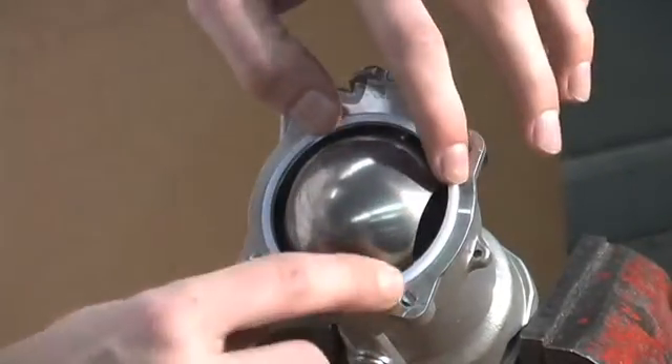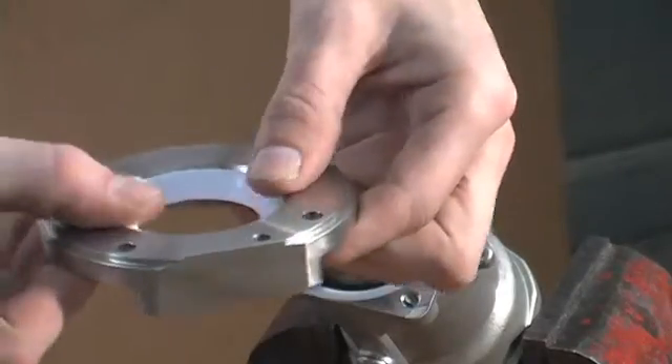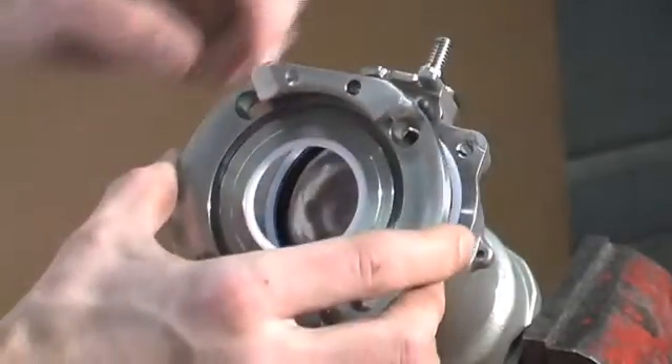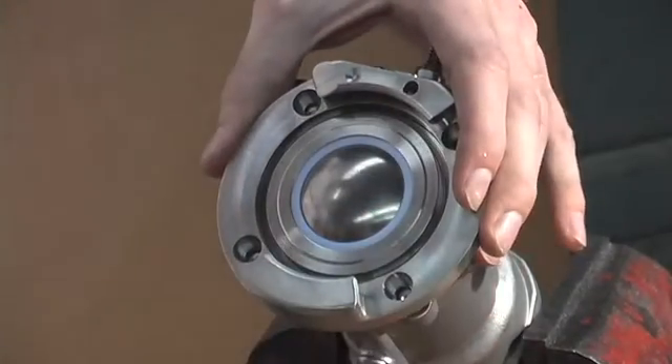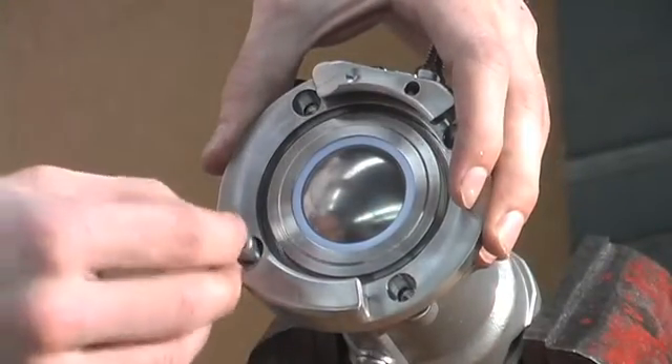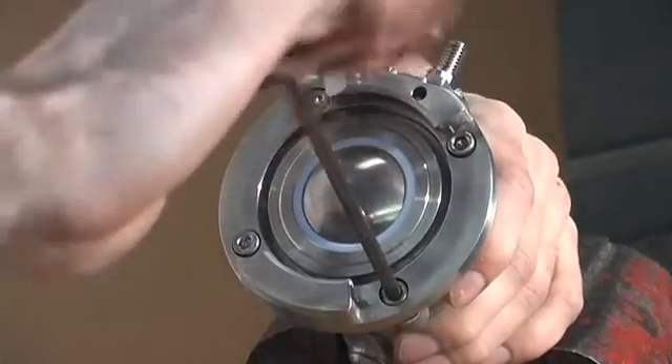Replace your flange seal. Now you insert your ball seal onto the flange and replace the main coupler flange to the body with your four set screws. Tighten your screws securely.